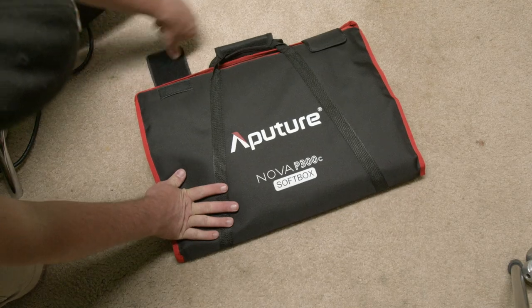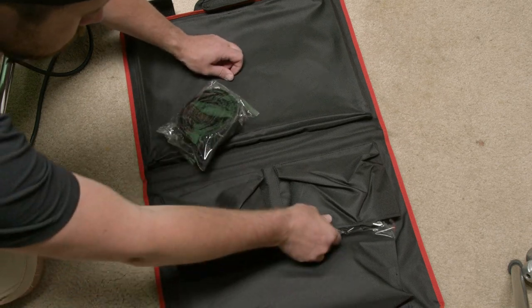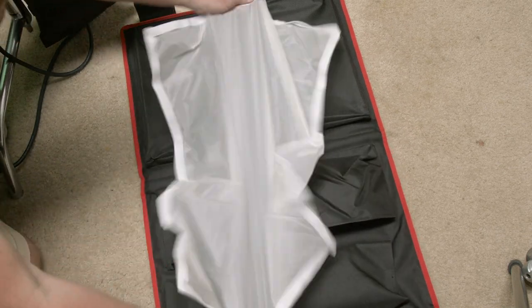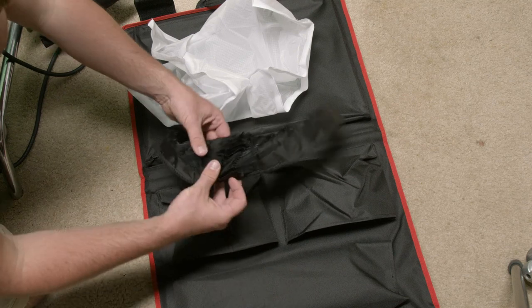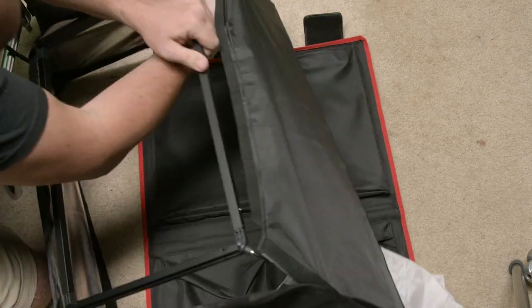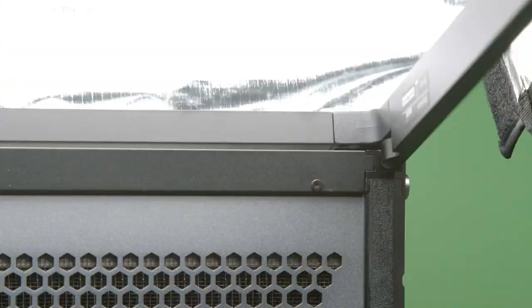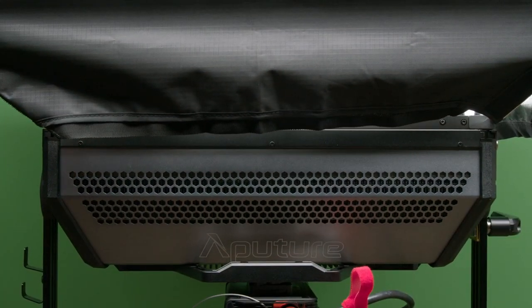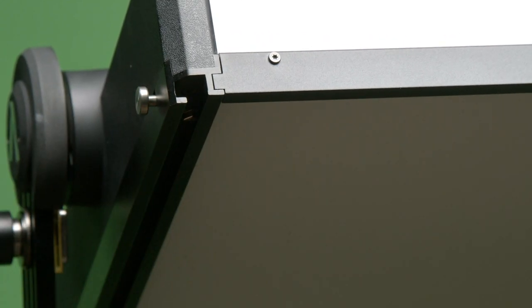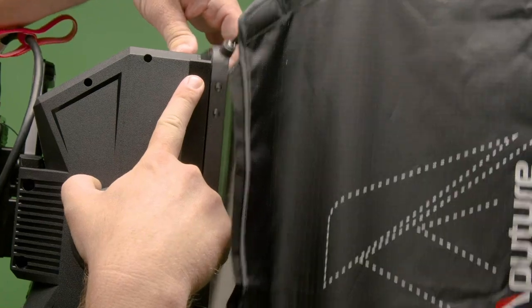Now we'll go back to the Aputure softbox for the fixture. There is grid diffusion with a 40-degree egg crate for more control of the beam angle, as the light itself has a 120-degree beam angle. If you've ever put together a softbox, it's pretty much the exact same process — tent poles and everything. Back on the fixture, there are slots where the frame slides in and locks into place. The button on the side is the softbox frame release button — press it in and you can pull out.